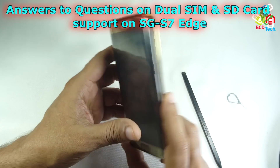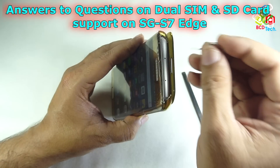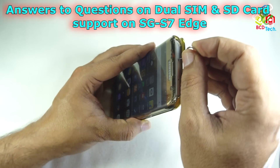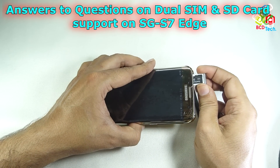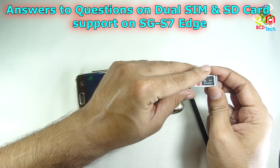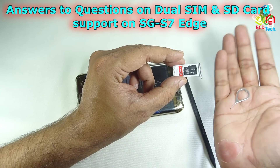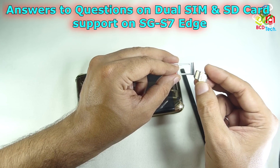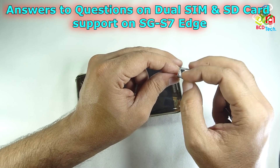The question is whether you are able to eject the SIM from the newly constructed SIM tray. The answer is yes. I can easily take out the SIM tray with the modified SD card and the SIM card with the help of this PIN, and you can see that I am still using a hybrid SIM with an SD card in this phone.